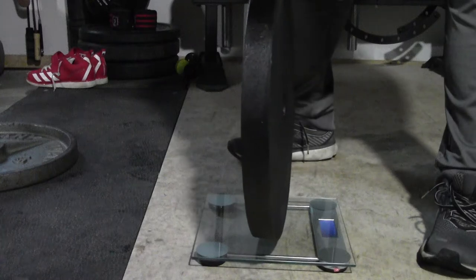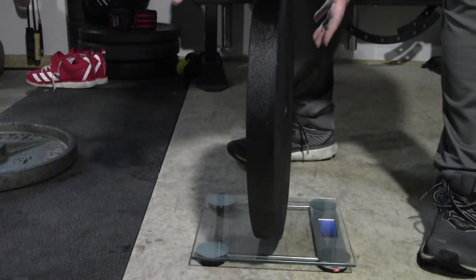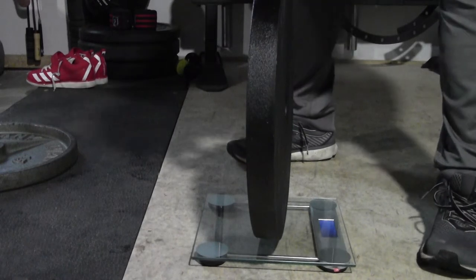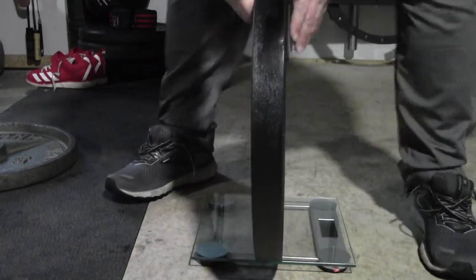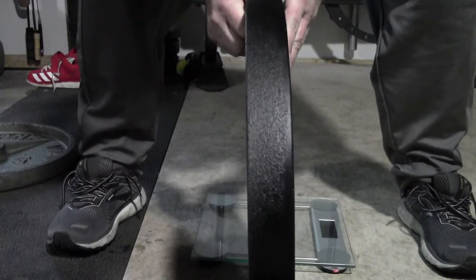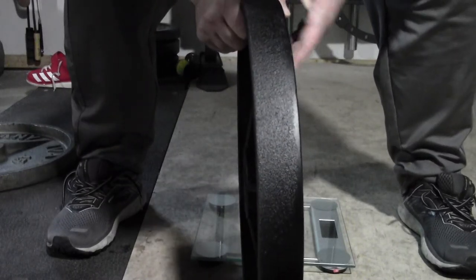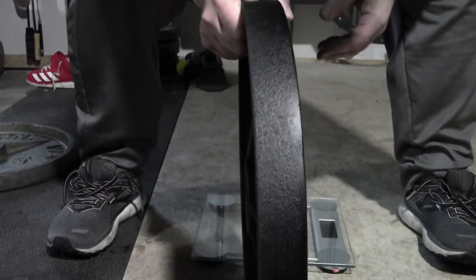So this Elite FTS plate is 45.5 pounds. That's really darn good — really good. That's very accurate. Within 3%? That's even less than that — about 0.5%, less than 1% accuracy in terms of weight.